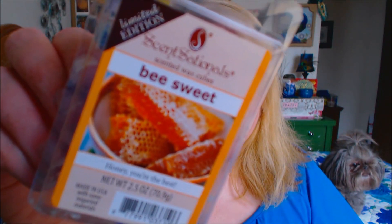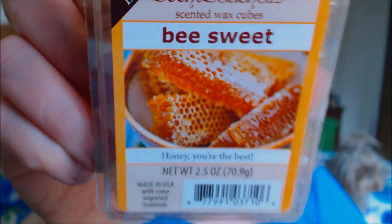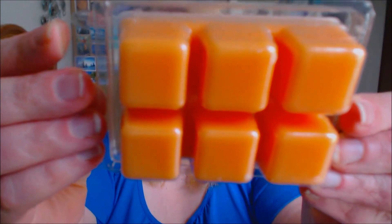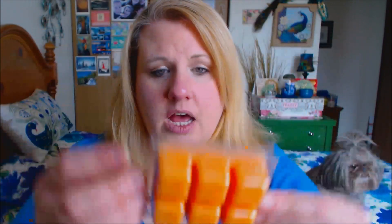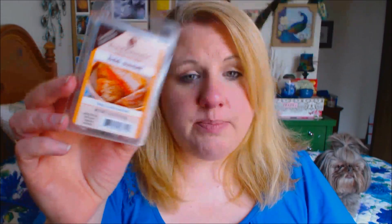This first one is a limited edition Scent-Sational wax cube and this is in Be Sweet. It says 'Honey, you're the best.' It is peach in color — a light orange, which is kind of peachy. It actually smells like honey and peaches, which is so weird to me. The honey is pretty strong. I love it — I love honey-scented items. This is going to be really, really good for the spring and summer.